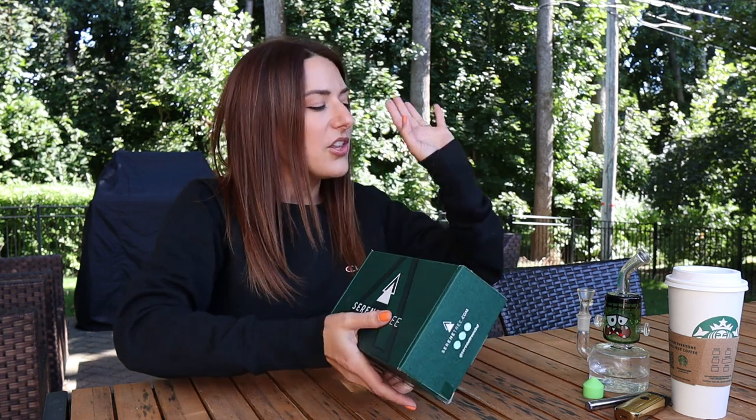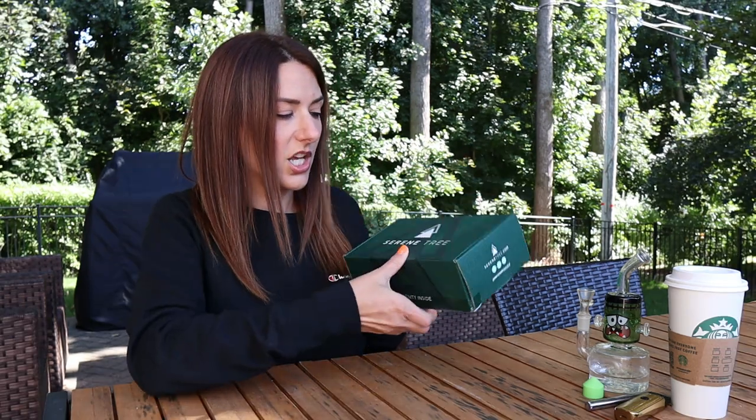I brought all the things so we could try all the things. Let's break into it. This is Serene Tree, which I absolutely adore — their products smack every single time. They're also like that classy product; it feels very adult to indulge in this as opposed to something with crazy colors and designs. There's a place for something a little more mature-looking. Let's break into this and start our little sesh.